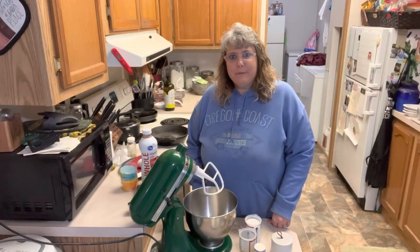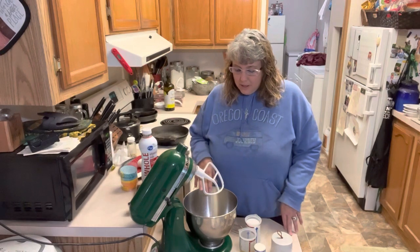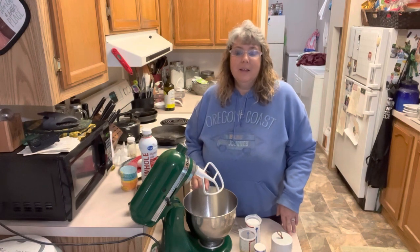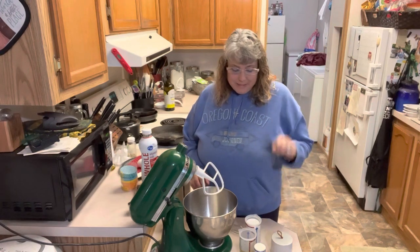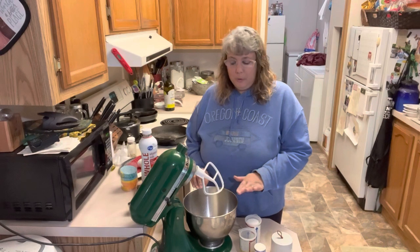Good morning, friends. Welcome to the Table Full of Joy. I'm Cheryl. If you're new around here, welcome. We are making some vanilla cupcakes this morning for a very special little lady's 12th birthday. Her mom is in my Bible study group and we go to church together, and Raya is turning 12 today. I'm excited to make her some vanilla cupcakes tonight to go surprise her for her birthday.